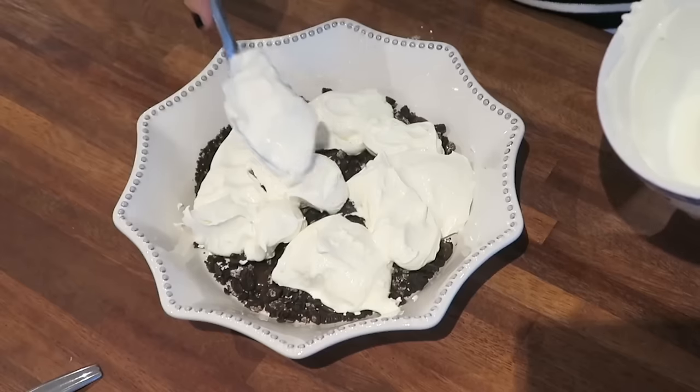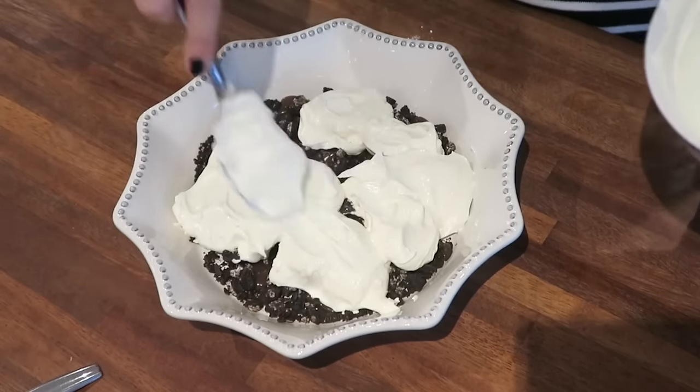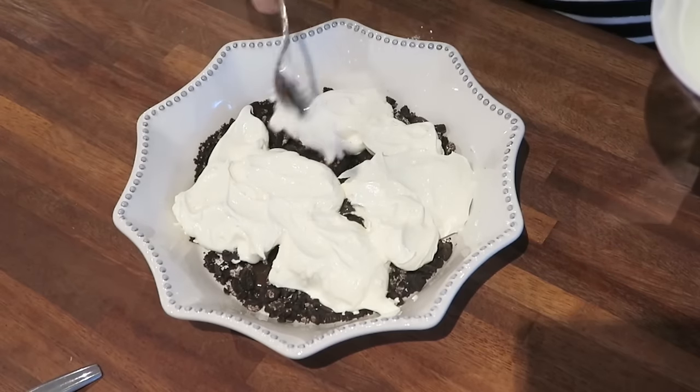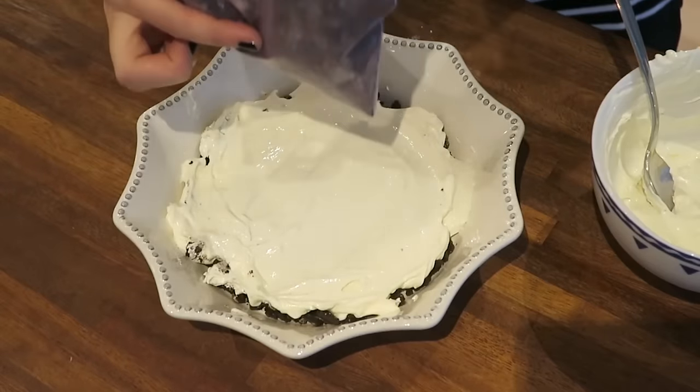The cheese isn't very pliable, so it's probably better to start off with smaller dollops just so you make sure that you don't use up all of the cheese. You then want to create another layer with the remainder of the crushed up Oreos.